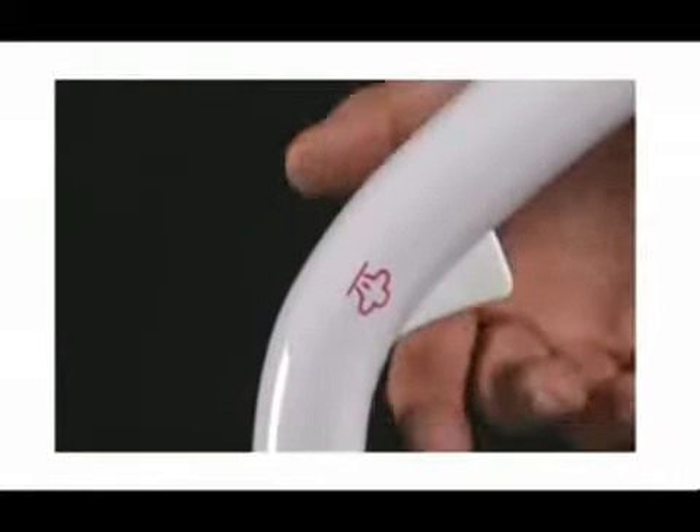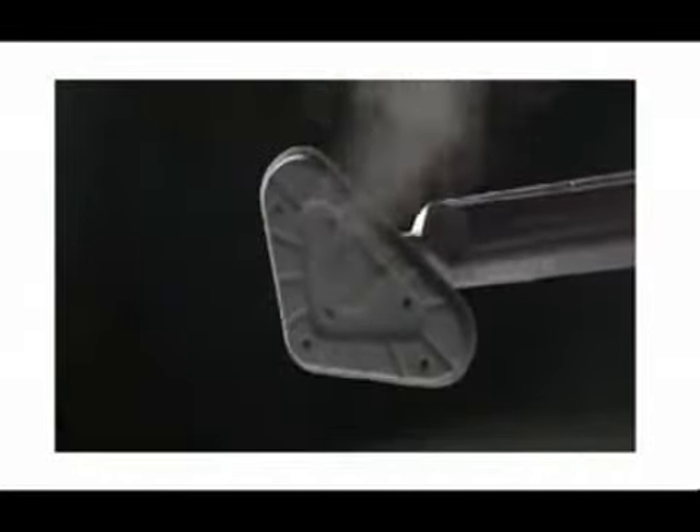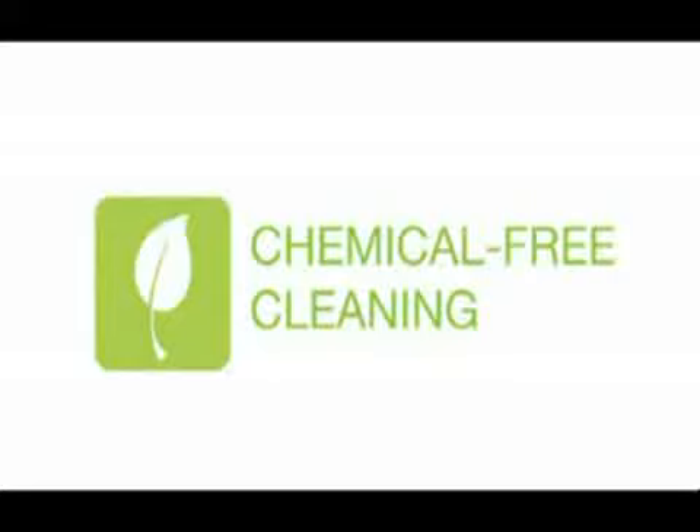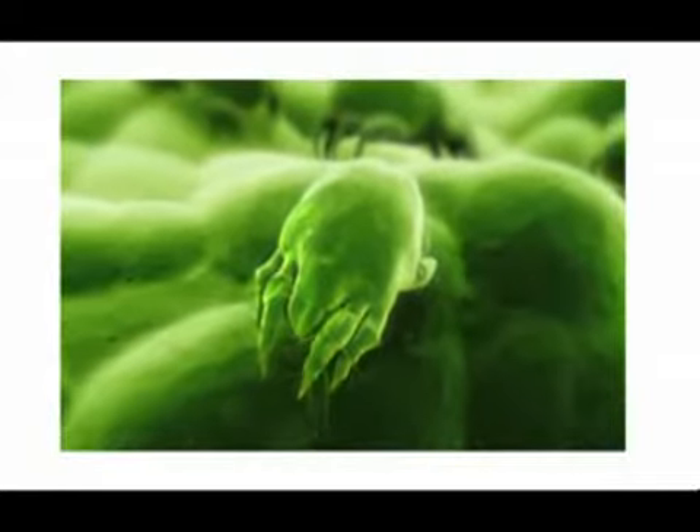Powerful steam starts immediately. Eliminate the need for chemicals in your home — clean with water. Steam kills dust mites and eradicates allergens.